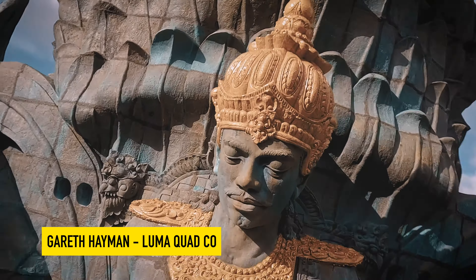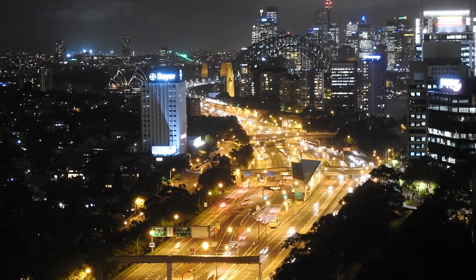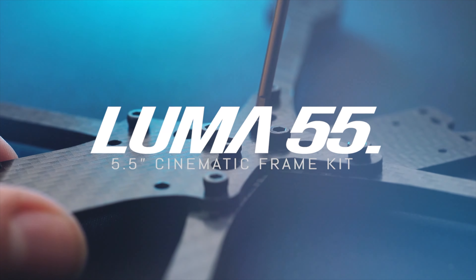First, let me shed some light on who LumaQuad is. Luma is run by Gareth Heyman, a professional cinematic FPV pilot who started designing his own frame to meet his specific needs for cinematic work. Based out of Sydney, Australia, they're mostly known for the Luma 55, a 5.5-inch cinematic frame, as well as the Luma 25 and 30, which are CineWhoops. Pro pilots have been begging Gareth for a freestyle frame that can also meet their cinematic needs — one single platform that feels at home in a banquet, chasing cars, or any situation client work calls for — which is how the Luma 5 came about.